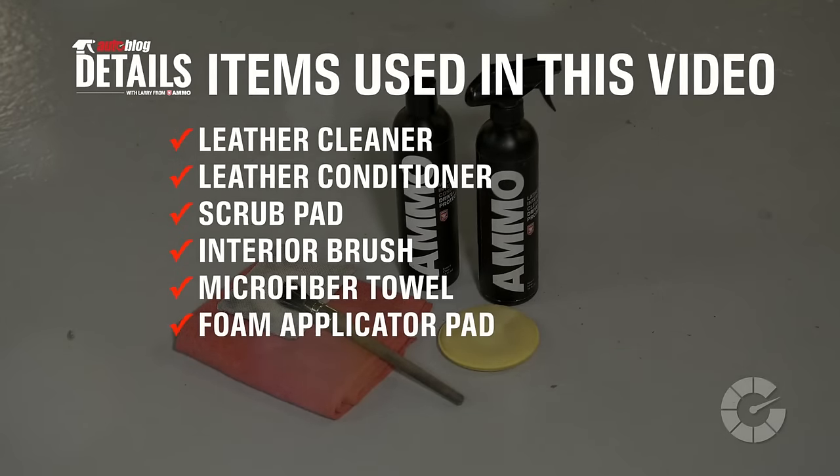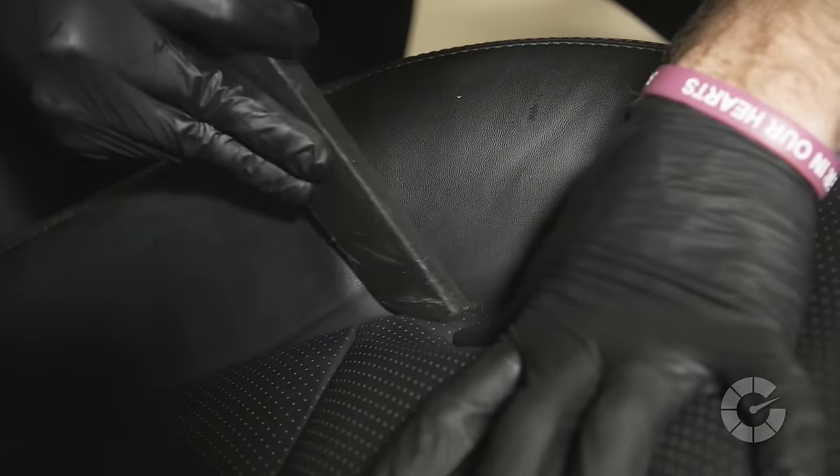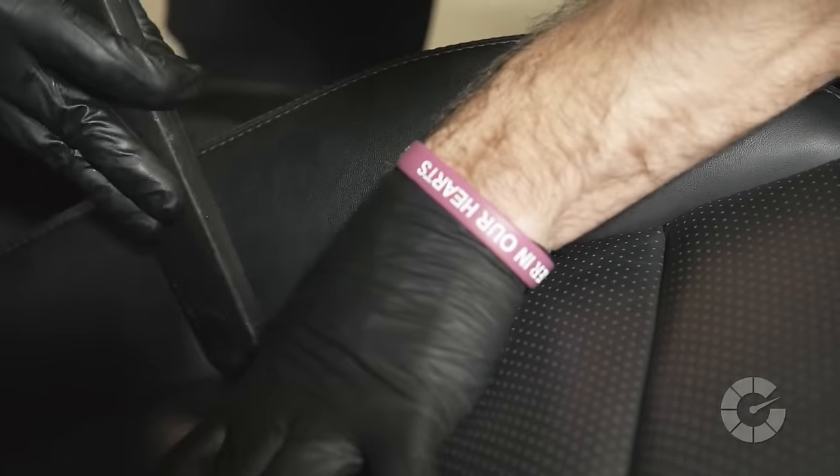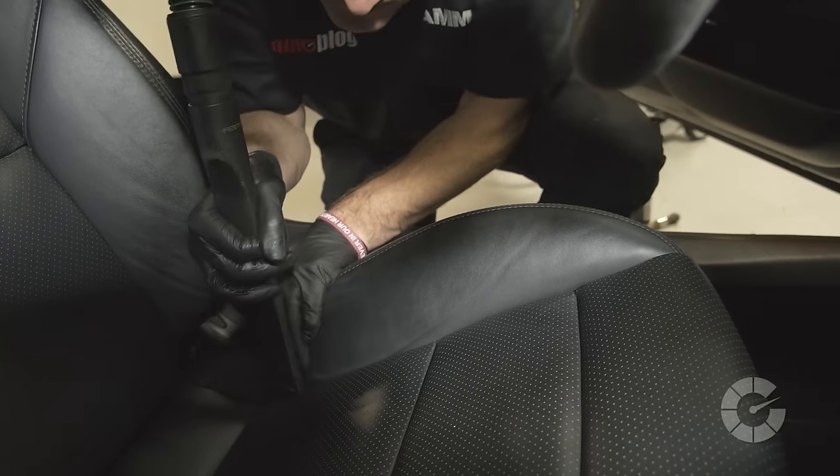Here are the items you'll need for this task. First, open the seams of the seat with your fingers and gently vacuum out the crease. Particles trapped in these tight areas will act as an abrasive as the driver gets in and out of the seat over time.